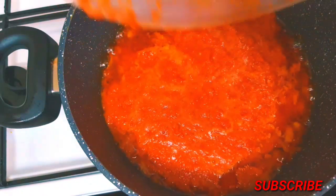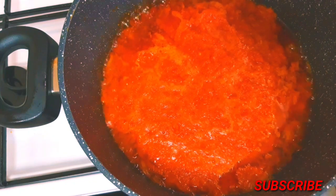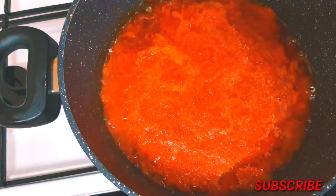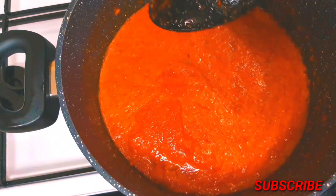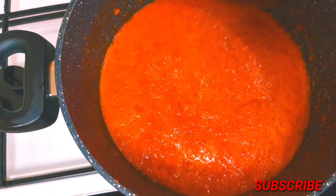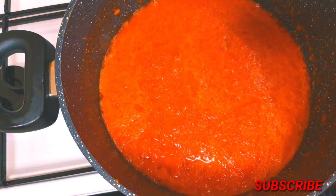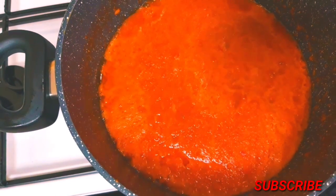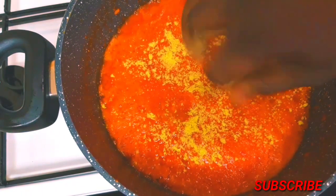I'm adding in my blended red bell pepper, scotch bonnet pepper, and onion. I'm just adding it and I'm going to leave it to cook. At this time be very careful as the pepper is going to start popping and jumping up. I'm just going to quickly throw in my Maggi stock, curry powder, and all, and cover it to cook.